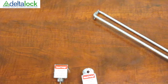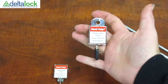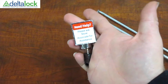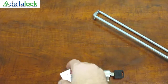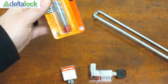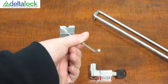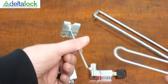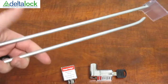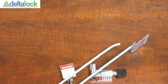We're going to discuss the single wire and the loop, or double wire — whatever you want to call it — hook locks. They're designed for peg hooks to hold merchandise onto the hooks. You have your single wire and your loop. They come in all different shapes, sizes, finishes, and thicknesses.